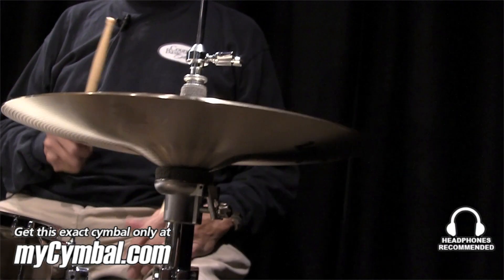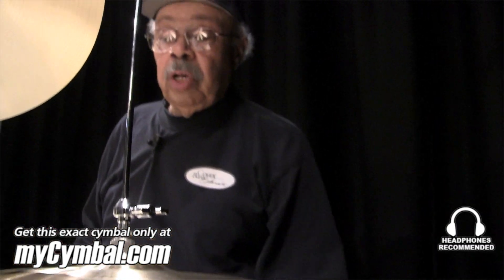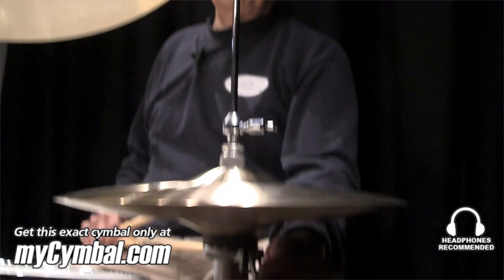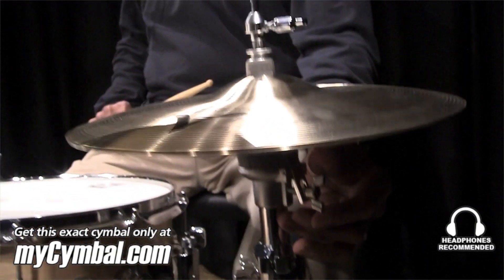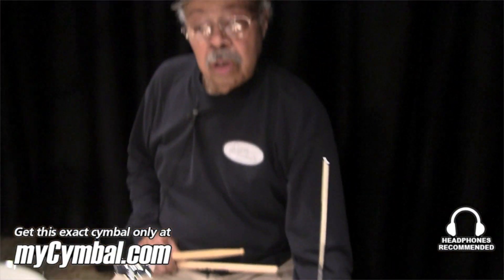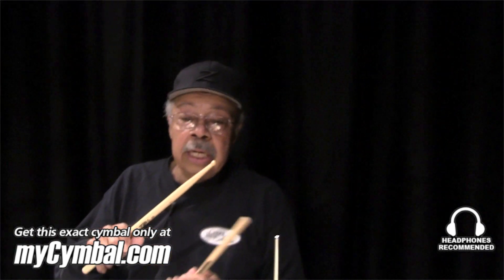For me, when I'm playing with a singer, if it's a soft ballad and I'm playing with brushes, I will have these cymbals as flat as I can to keep them as quiet as I can. And as the sound starts to come up, we're playing a faster song, and I want a little more chick in it, I just start angling it a little more — almost, not quite to the level of an Art Blakey, but it gets up there.